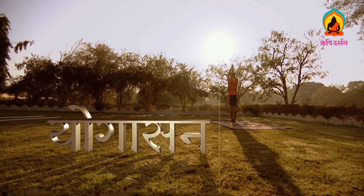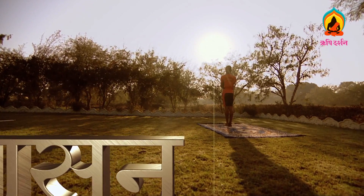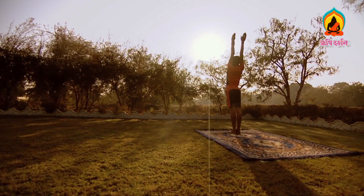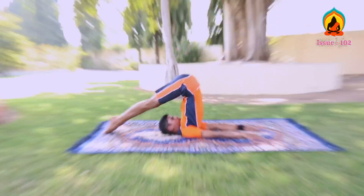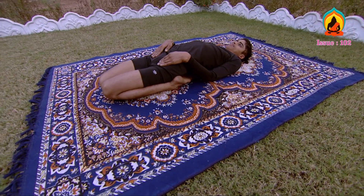In the last episode of Yogasana, we had learnt how to keep the body healthy and sound through the practice of Surya Namaskar. In this series of Yogasana, let's know how to practice Halasana and Supta Vajrasana.